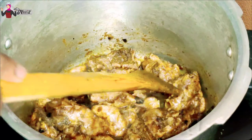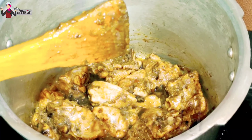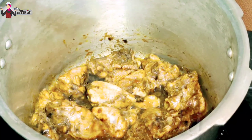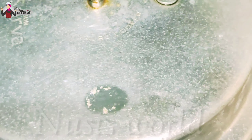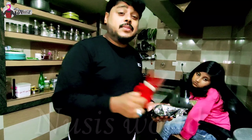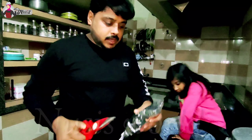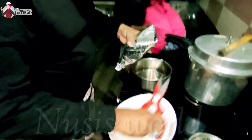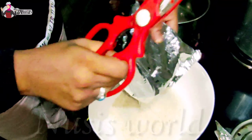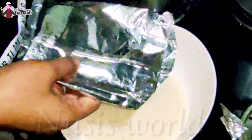The chicken is cooked. We will add the chicken to the top. I will cook this for 4 minutes. This is how we cook this 5 kg.